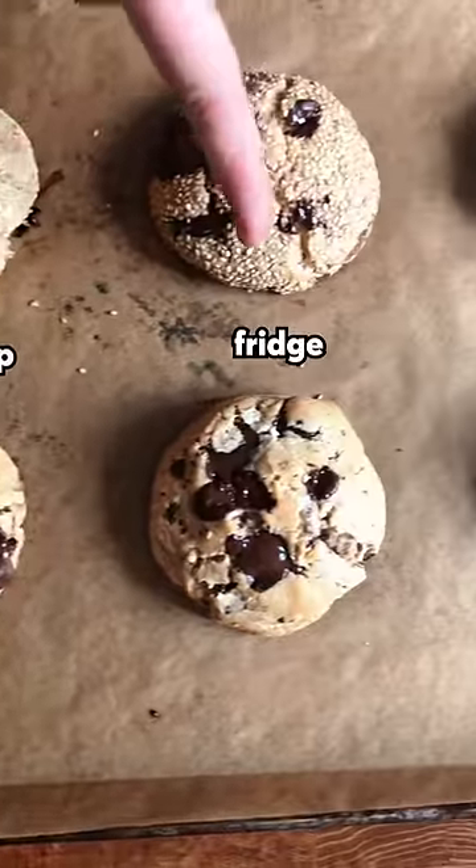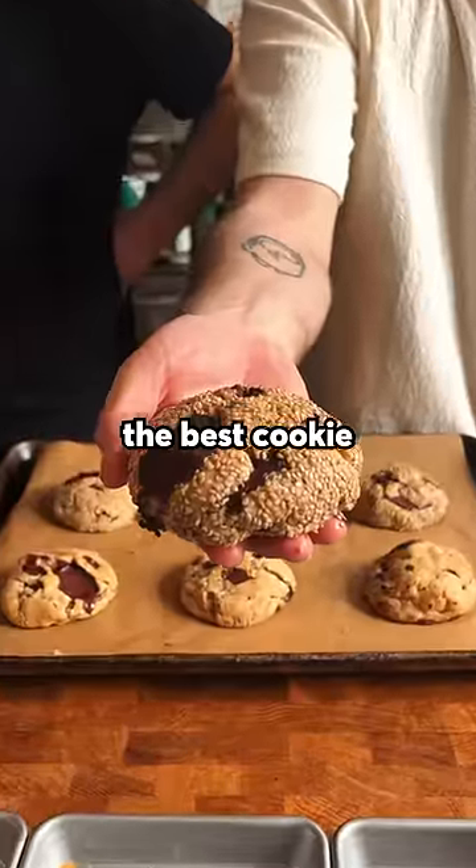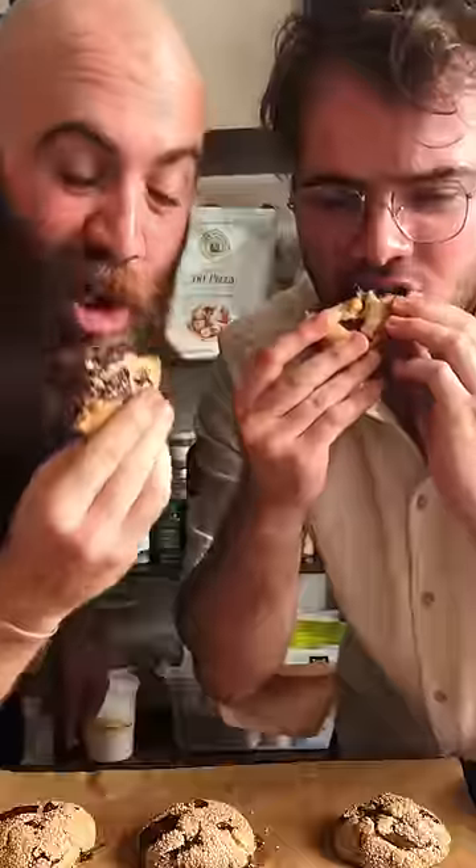My personal favorite was the fridge version. And I gotta say, this was the best cookie I've ever had. Yes! That is beautiful.